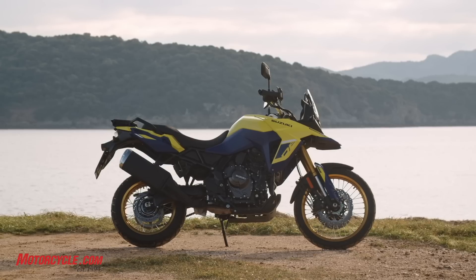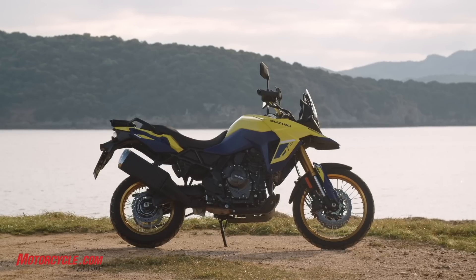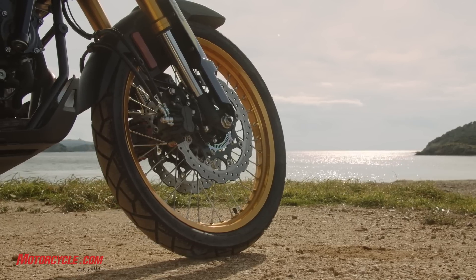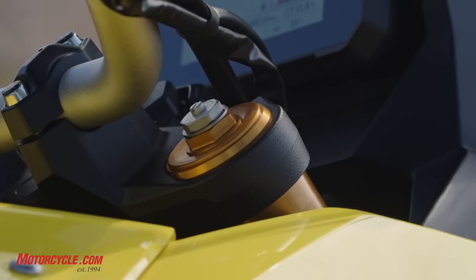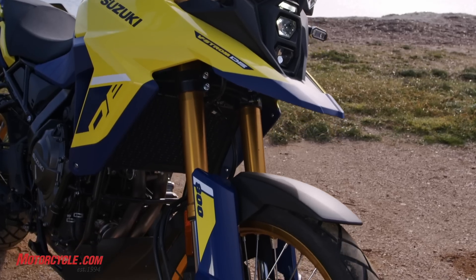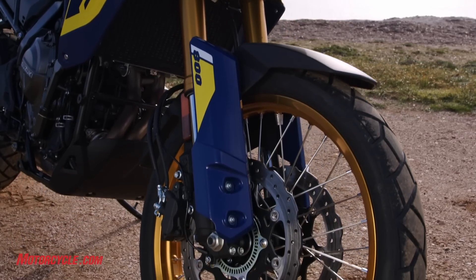We've got a 21-inch/17-inch wheel combo. These are tube-type wheels. We've got Showa suspension, fully adjustable on both ends, with 8.7 inches of travel at both ends and about the same amount of ground clearance.